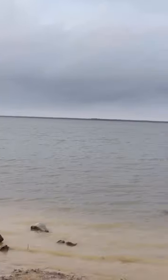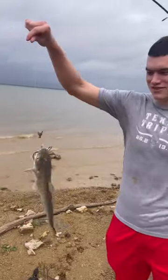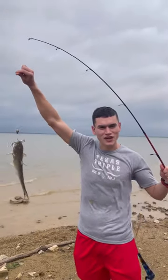Now we're going to chunk it out there and see what we can catch. Alright guys, just like that — nice little channel catfish.